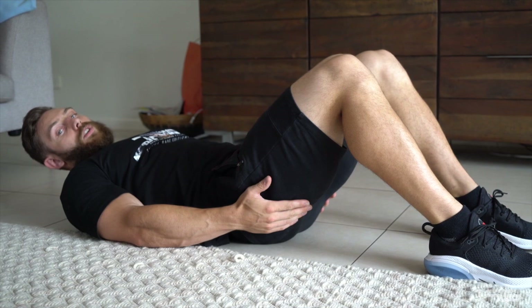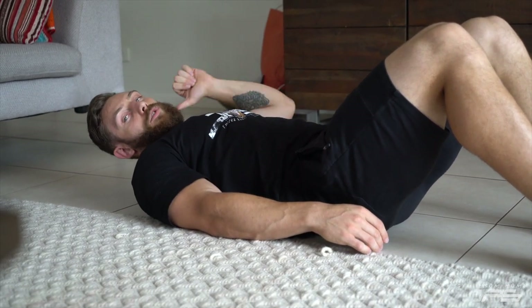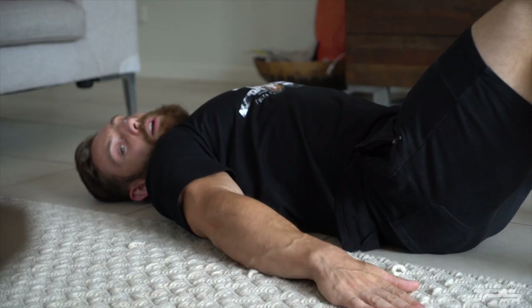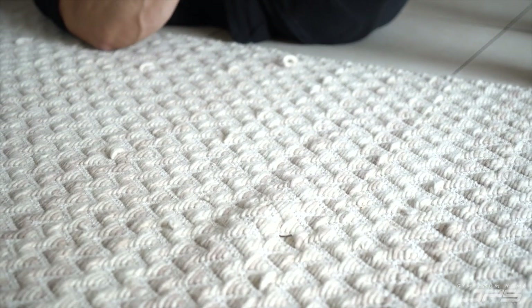One thing to consider when doing these is if you're on a surface like tiles, you might slide, so maybe get a towel or something so you're not going to move around too much.